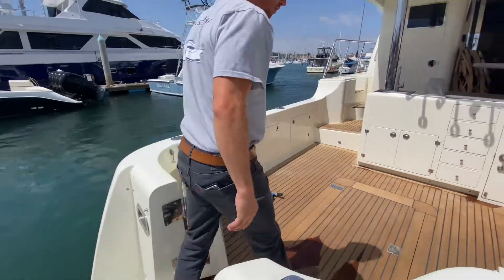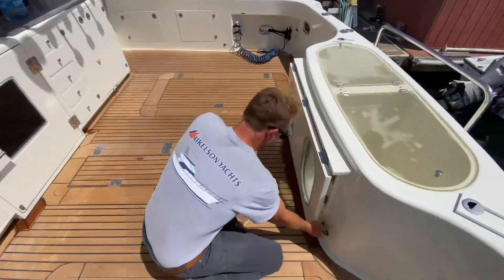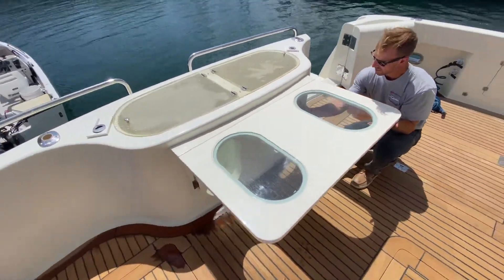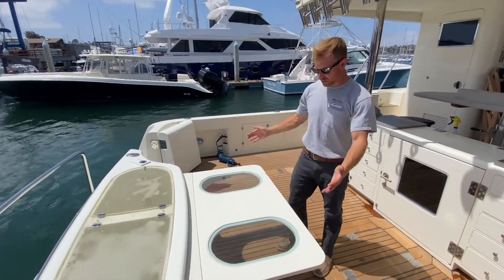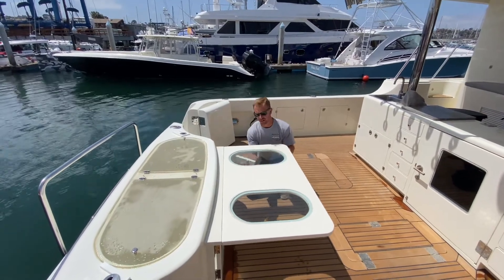Stepping up into our beautiful cockpit, we've got our nice Michelson cocktail table built in. All you do is put it up and you've got a really great table to eat at. You can put a cutting board on it, chop bait — all kinds of good uses for that.